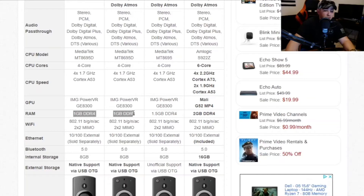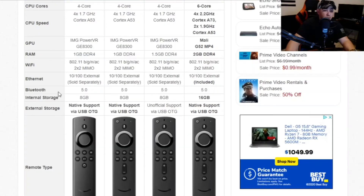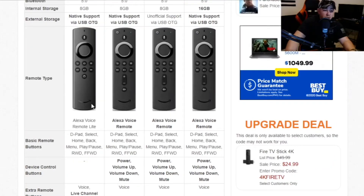One of the other main differences is RAM — the new 3rd gens have 1GB DDR4, while the 4K runs 1.5GB DDR4. The 2nd gens ran 1GB DDR3, so this is an upgrade. They all have Bluetooth 5 and 8GB of storage, while the Cube runs 16GB. One awesome thing on these new 3rd gens is native support via USB OTG — you can expand storage with a simple cable purchased on Amazon for around $7–$8. The 4K Fire Stick only has unofficial support and requires ADB commands to transfer apps to external storage.